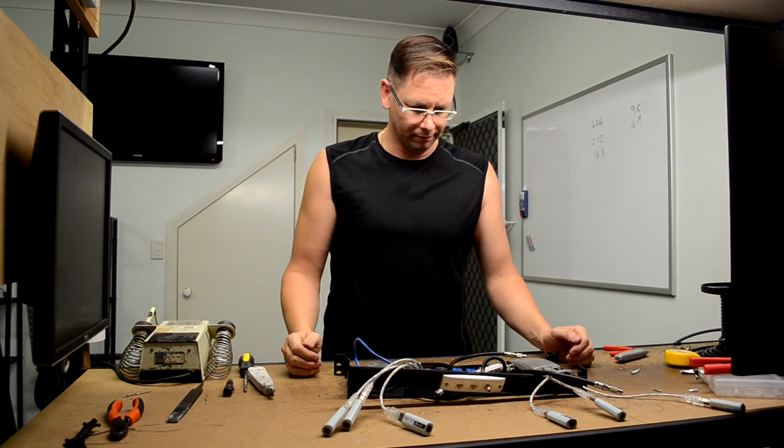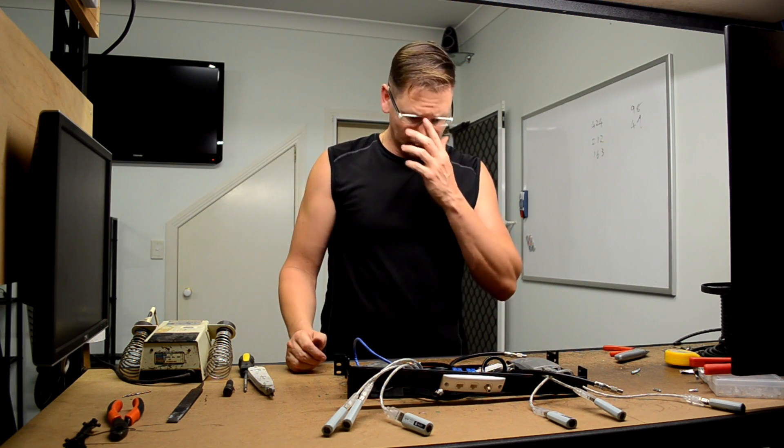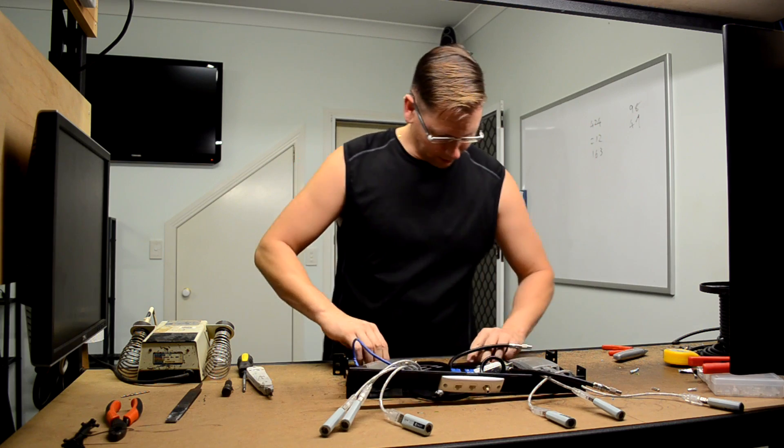Now I just have to put it all together, tidy it up a bit, and this should be pretty much done.